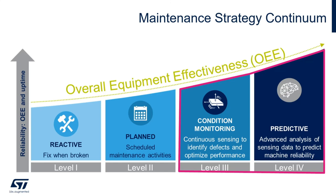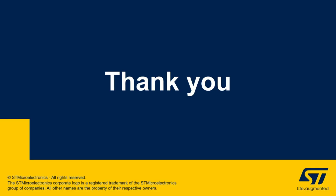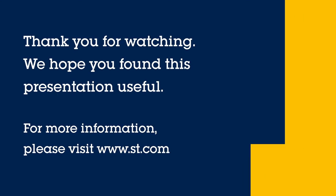In summary, the ST-Win fits very well into the Industry 4.0 maintenance strategy continuum. It's a great feasibility tool for Level 3 Condition Monitoring and Level 4 Predictive Maintenance. ST-Win is available now, and there are also many free firmware examples on the ST-Win website. Thanks for your valuable time. I'm Tom Bocchino, and please take a look at our many other demos at ST's Virtual Developers Conference.